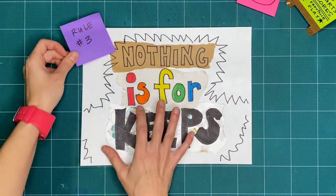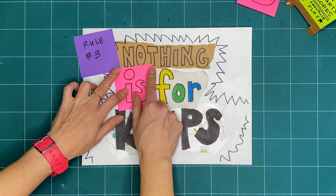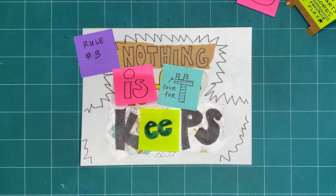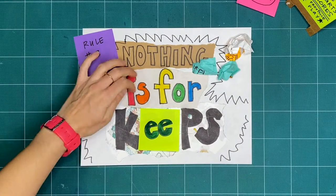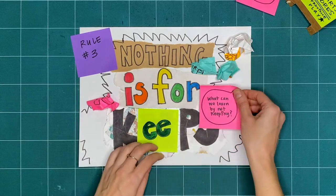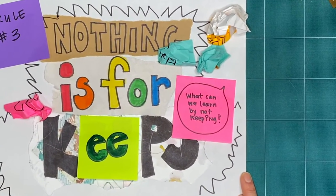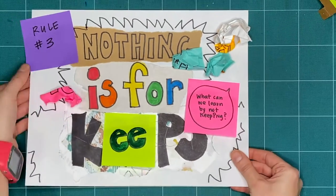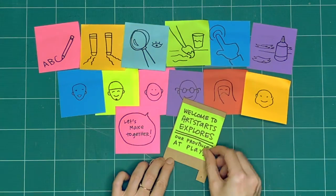Rule number three is nothing is for keeps. Everything we make together is a test, or a draft, or creative playtime. We're just trying things out. What can you make or try today and then take apart or recycle? What can we learn by making and not keeping? These are our three rules for when we explore together every week.